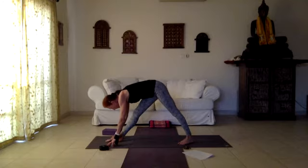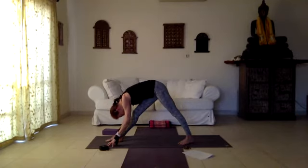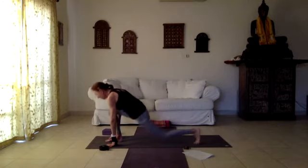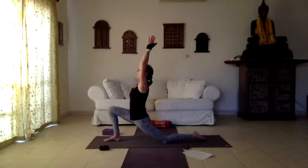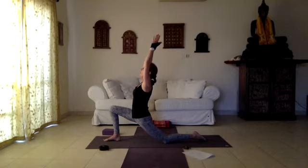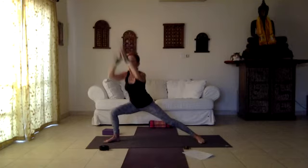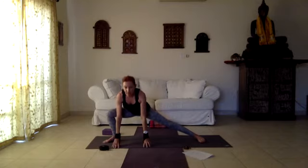Come into pyramid pose, Parsvottanasana — let's hold and feel a nice stretch at the back of the legs. From here going into Moon Crescent, arms overhead and lunging a bit deeper, opening the left psoas, extending through the spine. Feel that one force is putting you toward the ground and the other one up toward the sky. The next transition is a little difficult — if needed you can use the hands down on the floor. Hold side lunge for a deep inner thigh stretch, hands to the heart or hands down for support.